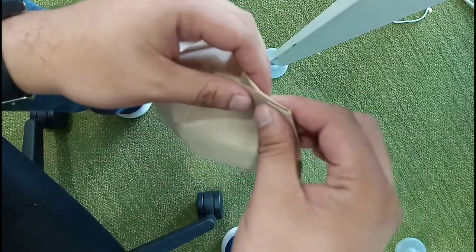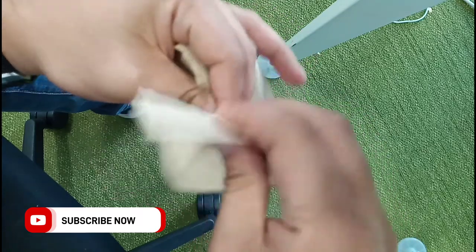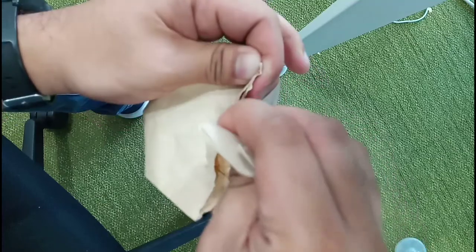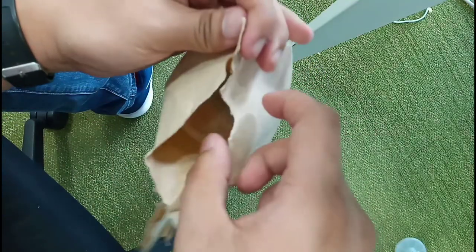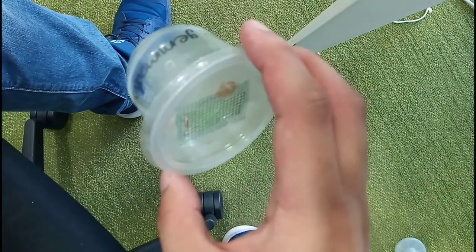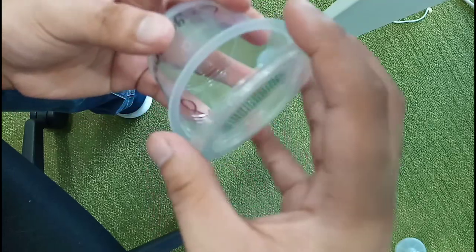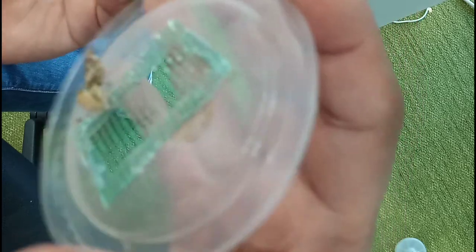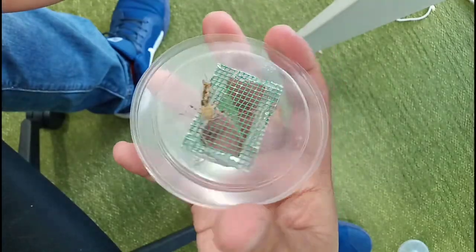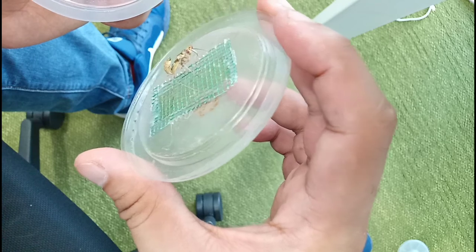We don't have a proper desk but let's see what we have right here. First package — gently. So what we have right here... Wow. This is the Creobroter Gematis male. I have one female at home so I need you to survive as long as possible. There you go. I hope you make it to the female.